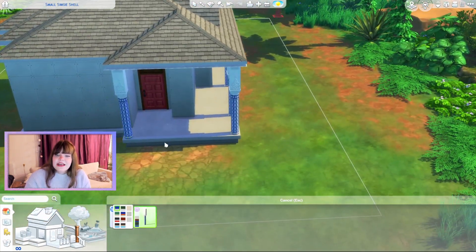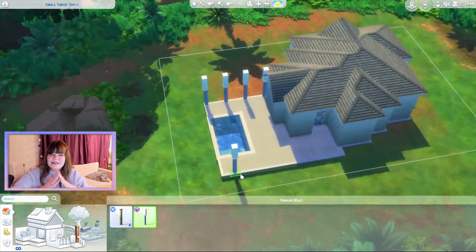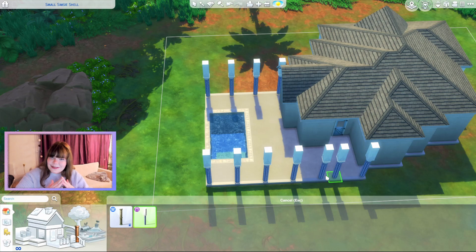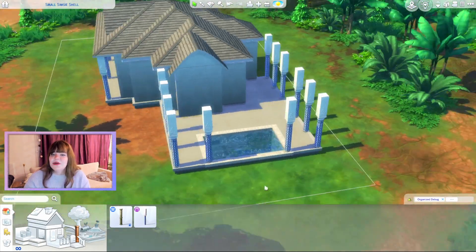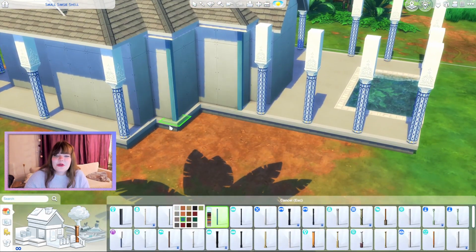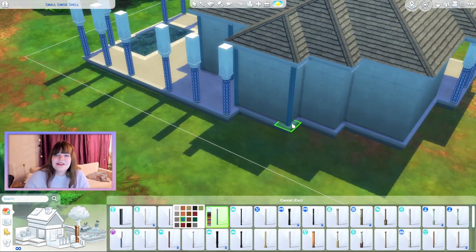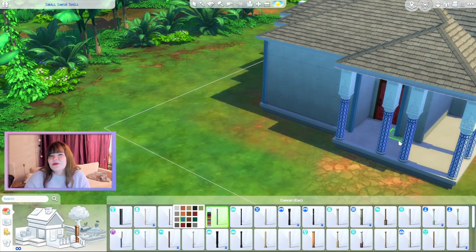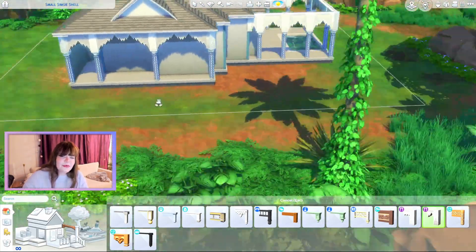I did end up adding those angled roof pieces — I think they're called angled roofs — just to make it look a little bit more interesting. Otherwise it was just the same roof piece on repeat, which looked a little questionable, but adding those angled roofs really added more dimension and made the roof overall more interesting.